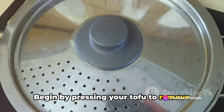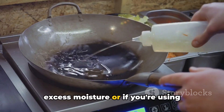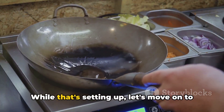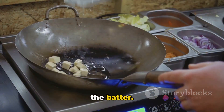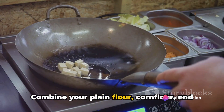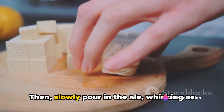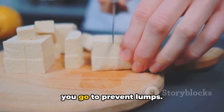Begin by pressing your tofu to remove excess moisture, or if you're using halloumi, slice it up into chunky pieces. While that's setting up, let's move on to the batter. Combine your plain flour, corn flour, and baking powder in a bowl. Then slowly pour in the ale, whisking as you go to prevent lumps.